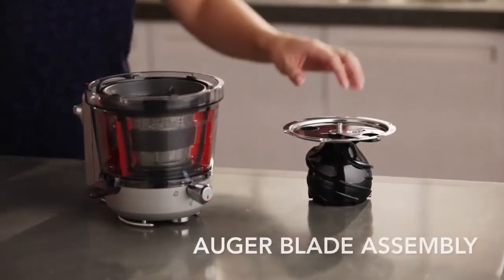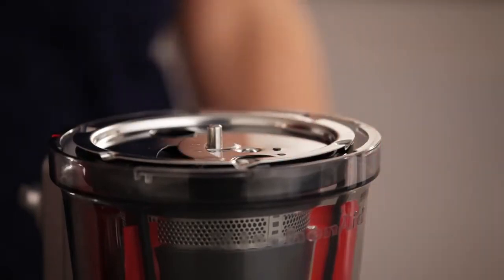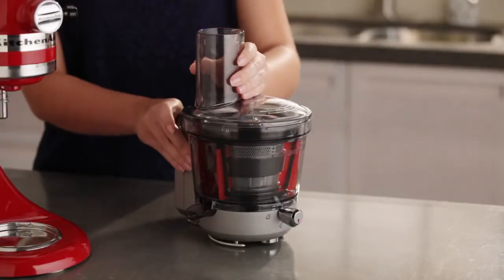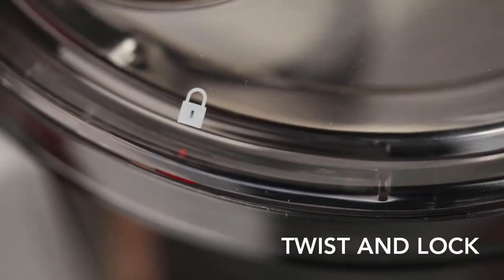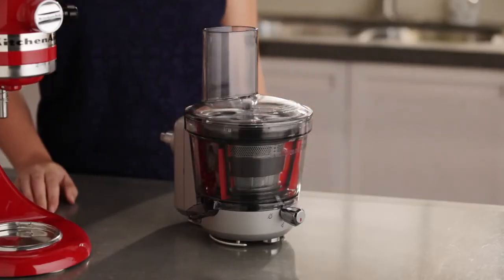Now, using the finger guides, firmly place the auger blade assembly into the pulp screen. Next, align the unlock icon with the red position arrow and press the lid into the juicing bowl, firmly twisting the lid clockwise to align the locked icon with the red position arrow on the juicing bowl, and securely lock the lid to the juicing bowl.